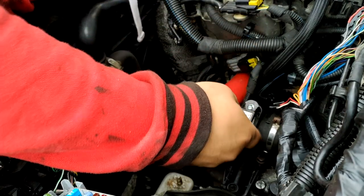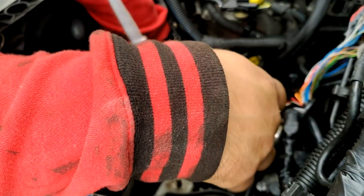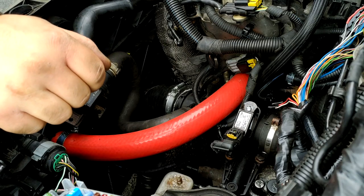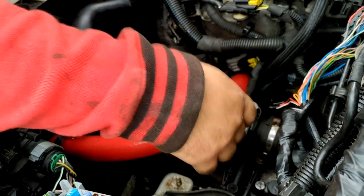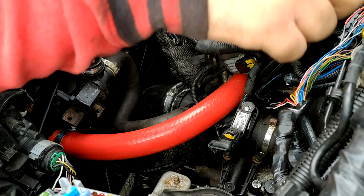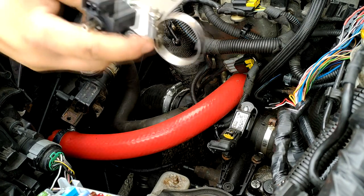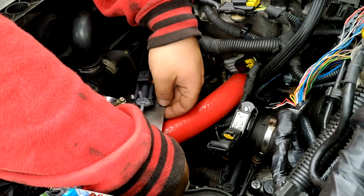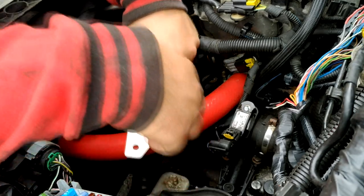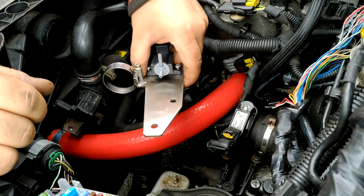My only concern is it might knock against the battery tray — hopefully not, we'll see how it goes. Now that the air temperature sensor is in with the adapter, I have a new input here. What I'm going to do is run a line from the MAP sensor all the way around and into that sensor. Generally the blow-off valve should go somewhere around here and connect, but there are no holes for the bracket so I'll probably have to drill some holes in the battery tray.